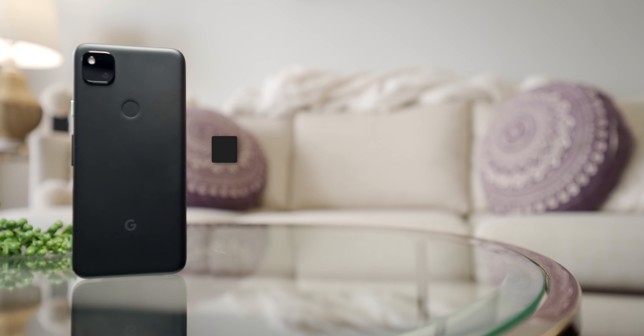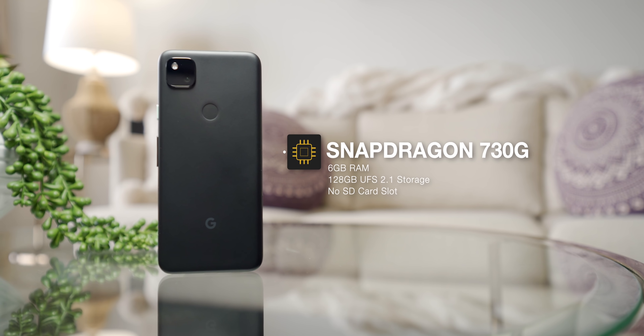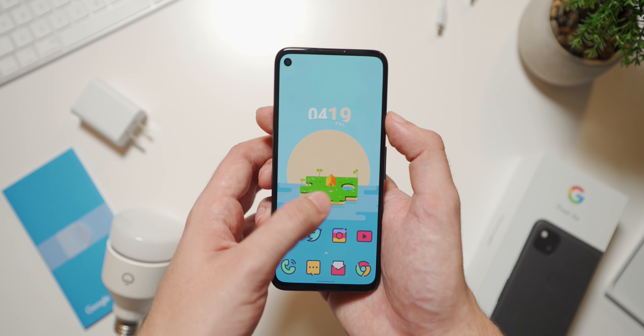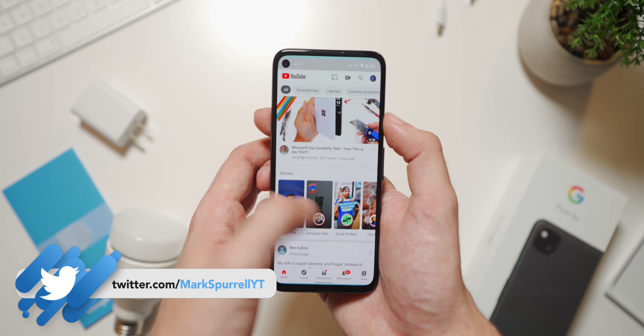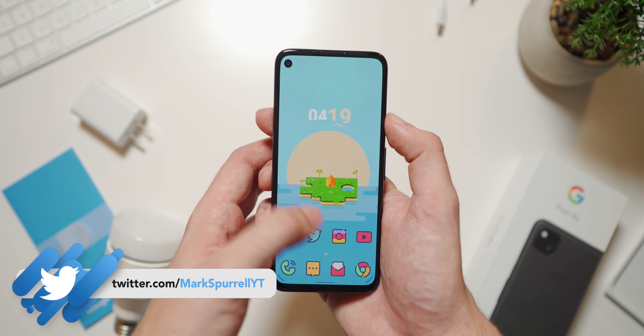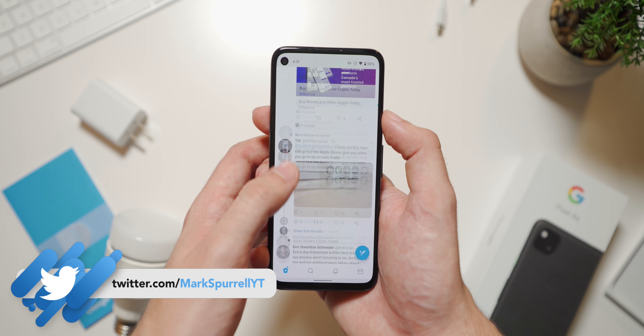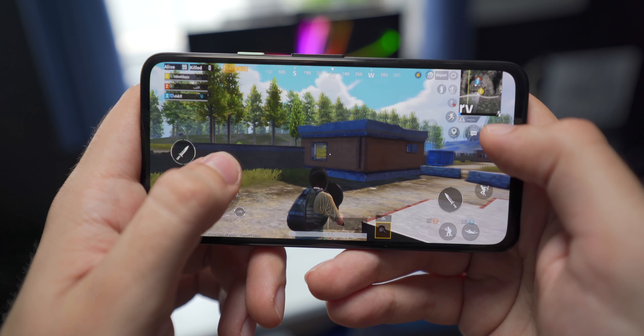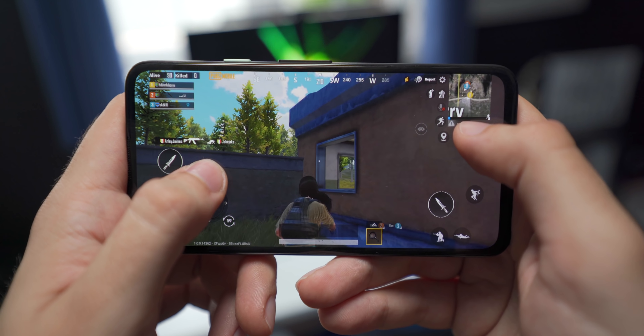Underneath the hood, the Pixel 4a comes equipped with a Snapdragon 730G along with 6GB of RAM and 128GB of UFS 2.1 storage. While none of that is what I would consider top-end, it performs perfectly well with Google's clean version of Android. So far in all of my testing it's performed admirably well, and I wouldn't be able to tell the difference between the 4a and any flagship running Android unless I was doing something like running a graphically intensive game. To be perfectly clear, the 4a can do that too, but you probably won't be able to run the most demanding games at the highest settings with solid frame rates.